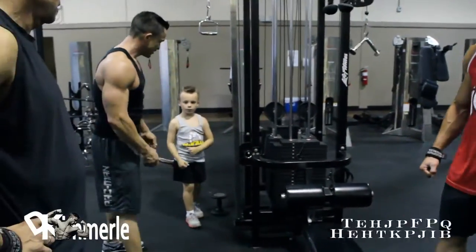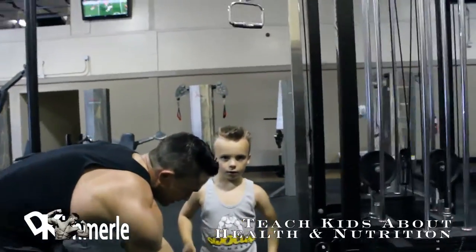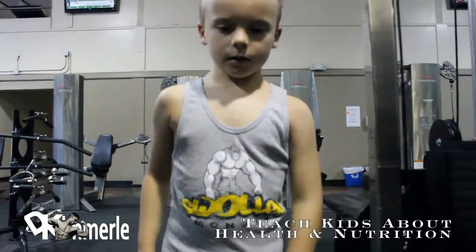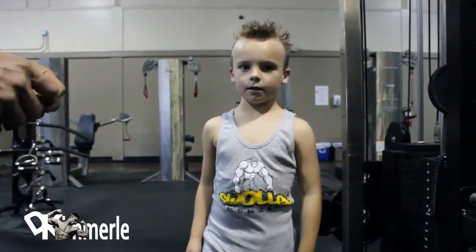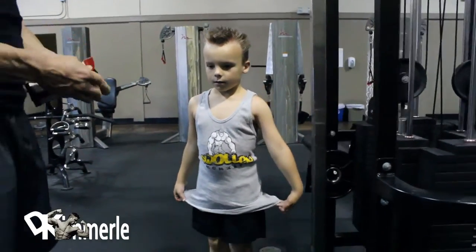Look at it, check it out! He's got his swollen monkey tank top on — awesome! Fully warmed up, and he's gonna eat a Metrex Protein Plus bar. This is intro workout.